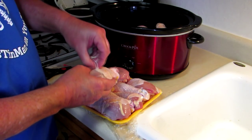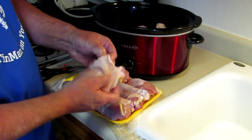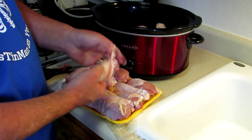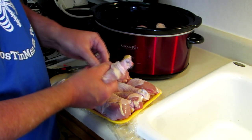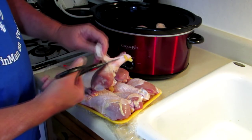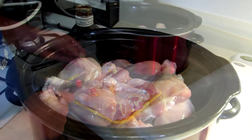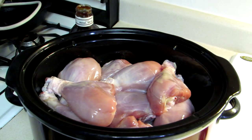It's kind of a pain to peel the skin off of these, but I don't really want all that chicken fat floating around in there. Some of these peel easier than others. Some I have to use the scissors a little bit to kind of help it along. All right, I got all the skin off my chicken legs there.